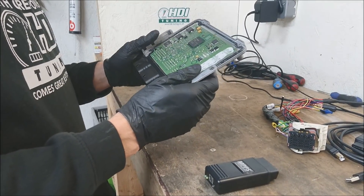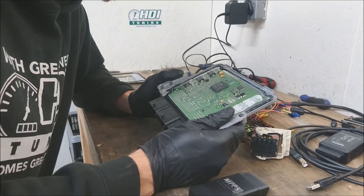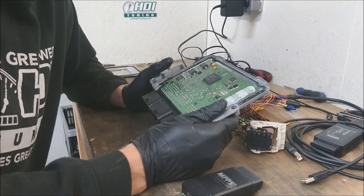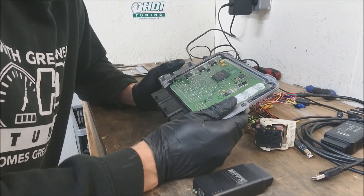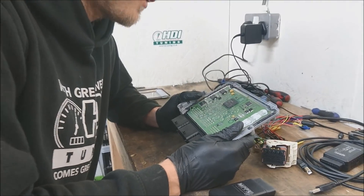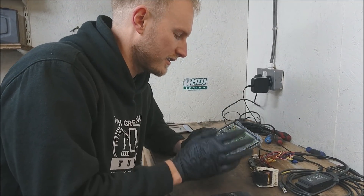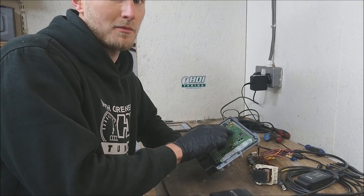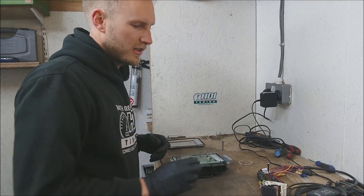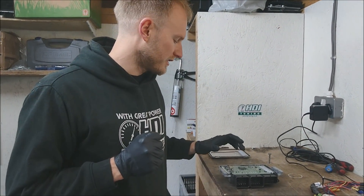The first thing to check once the ECU is open is the model of your processor. This one is a TC1797 and you can also get a TC1796. The difference is that the boot pin is in a different location, and also the TC1796 has an extra external memory, whereas this one has a four megabyte internal flash. If you look at the screen now you should see a pinout diagram which will also detail the boot pin.